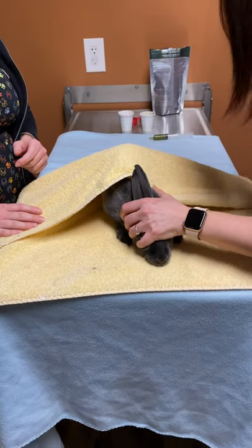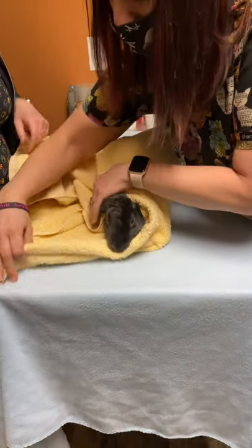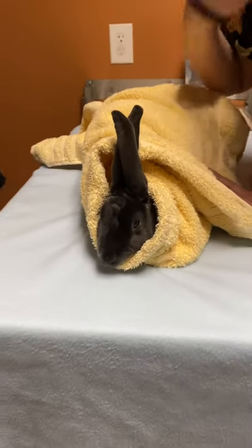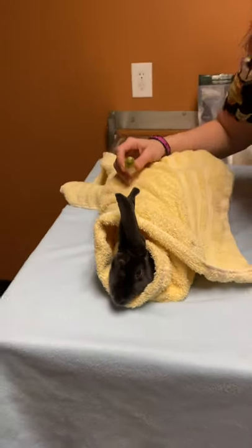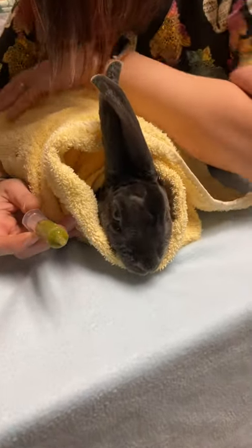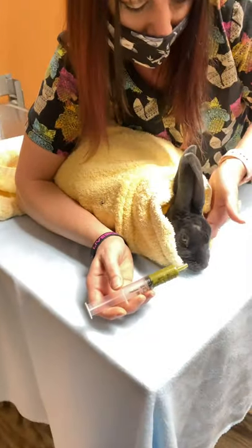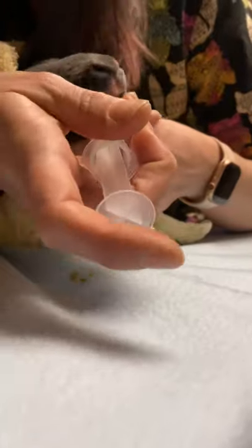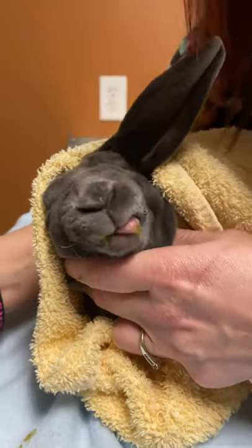A lot of times I'll cover their eyes so they don't want to jump and they're not scared. You do the rear end first and then wrap. The only thing you want is just her little head popped up. If you have another person to help hold, that would be great. If not, I'm going to show you how to do it without a second person. I like to have a hold of her with the back end in the nook of my arm or my armpit, and then go underneath and kind of lift up her head.